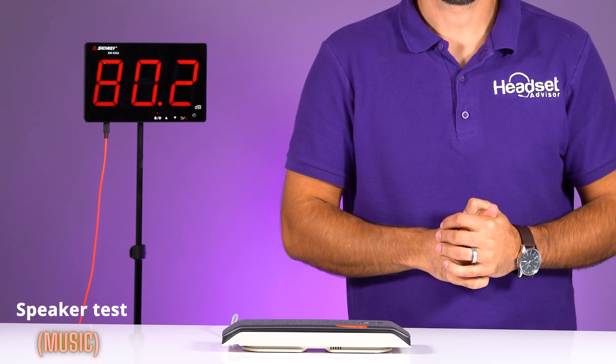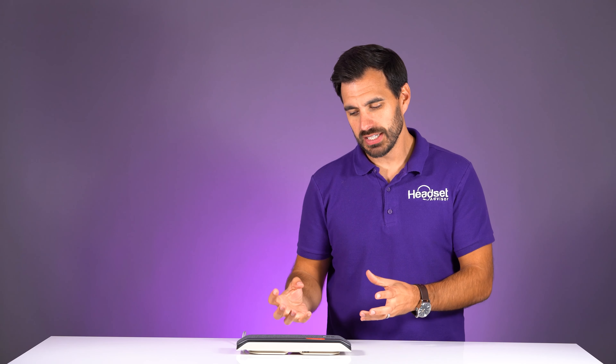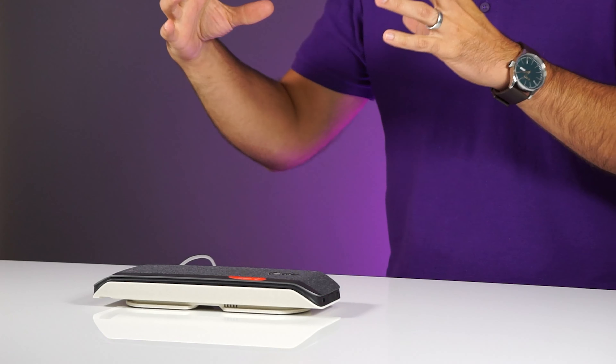That sound quality was absolutely fantastic — it was louder than 85 decibels. And the music, for how compact this speaker is, just sounded great. Good range in bass and also great highs. You can crystal clearly hear video meetings and conversations as well as good quality music.